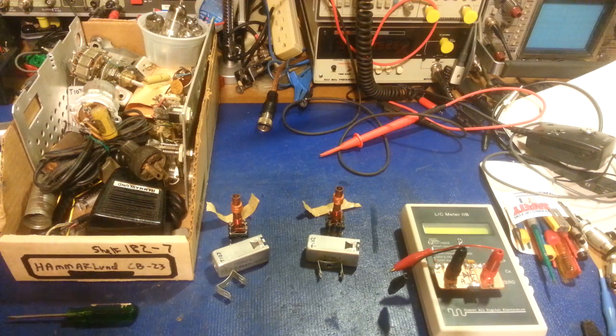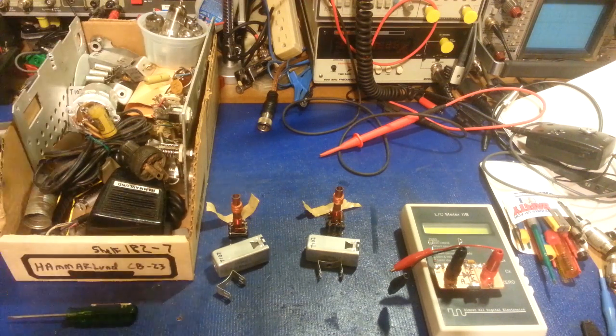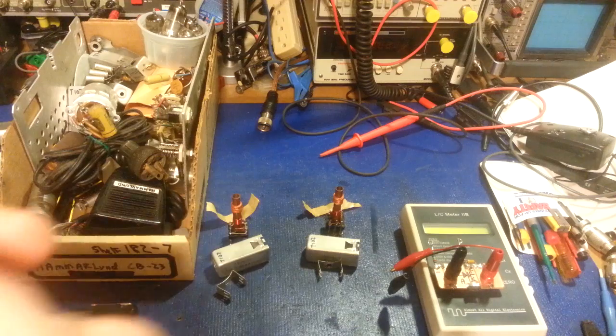Now, here's one interesting thing I did find. The alignment procedures back then — because this radio was made probably in like '63. Here's an easy way to tell — yeah, '63.